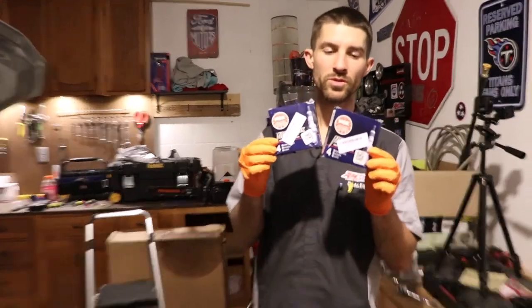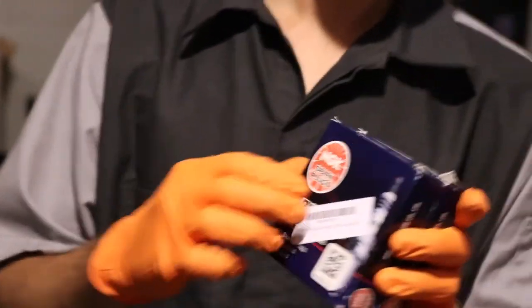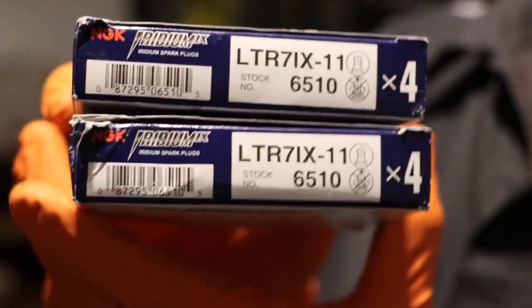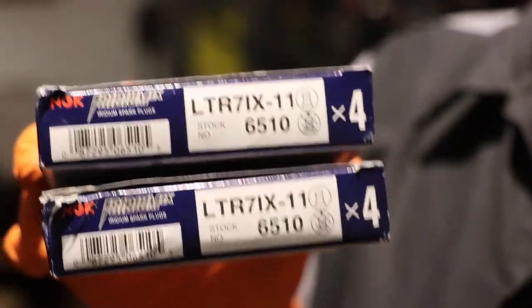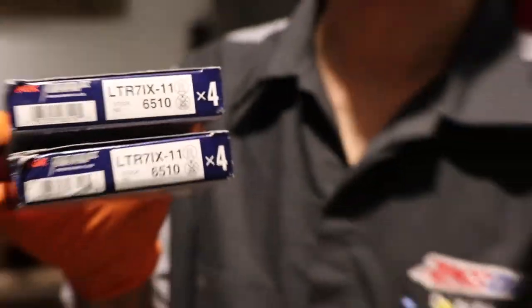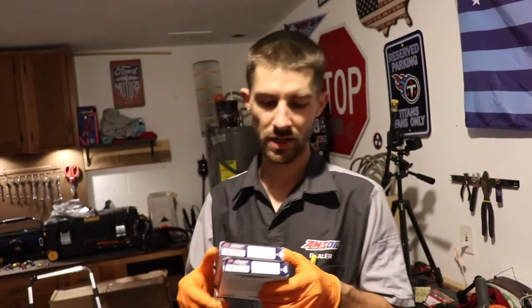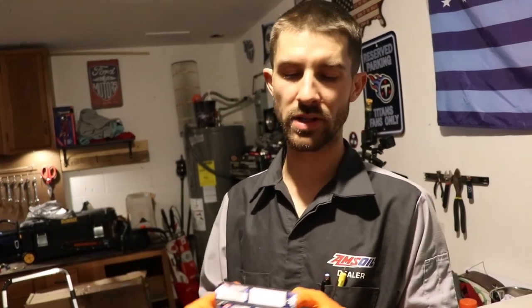Here are the spark plugs we're going with today — they are the NGK Iridium IX plugs. Here's the part number. This is going to vary based on your build, so it may not apply to you, but this is what we're going with today. One stage colder. They have to be gapped to between .28 and .32 inches. We've already gone and gapped our plugs because that takes a while, so we're not going to include that in the video. Maybe we can make a video on how to gap your plugs properly, but that will be for a later date.